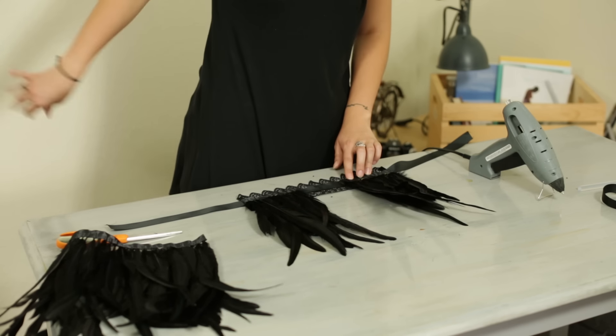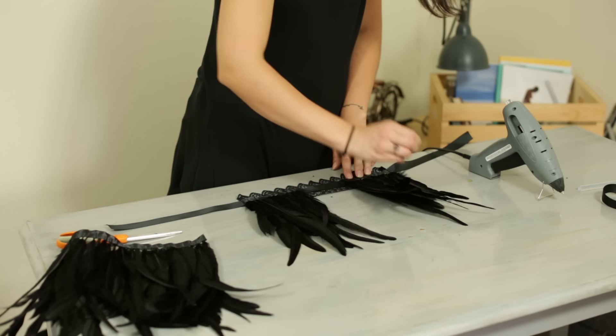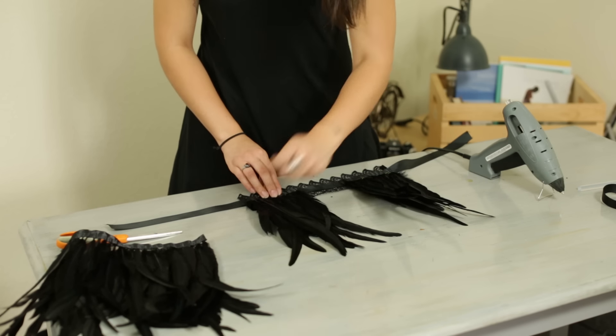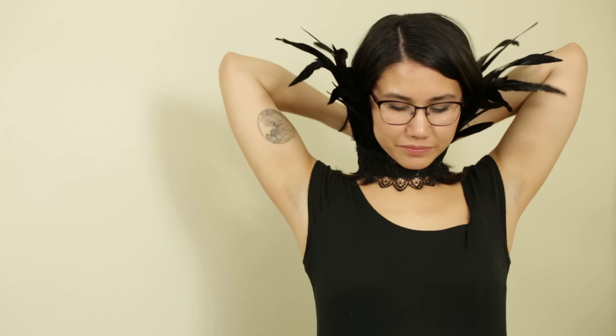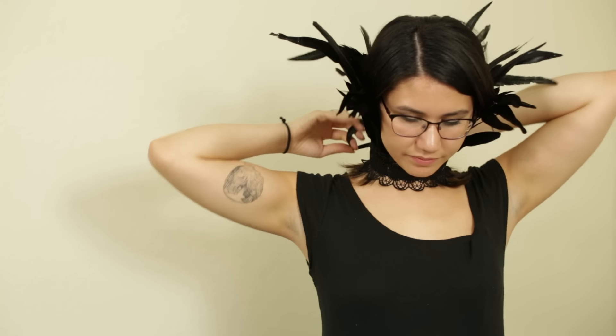You can also just clean up any little hot glue strings that you have. And now we've completed our feathered collar. Make sure to check out Moonlightfeather.com for all of your feather needs, where you can find all of the feathers in this tutorial as well as more DIY projects on our blog.